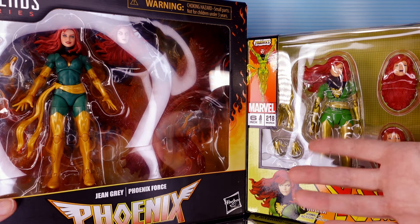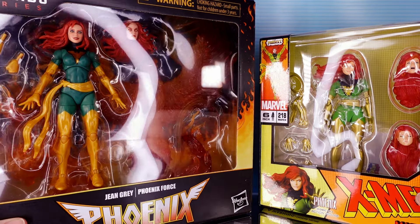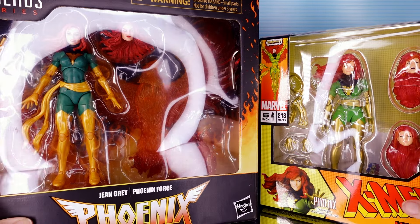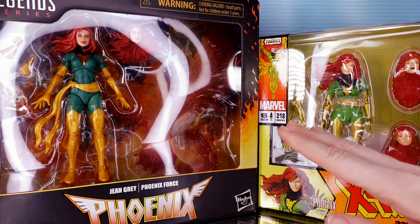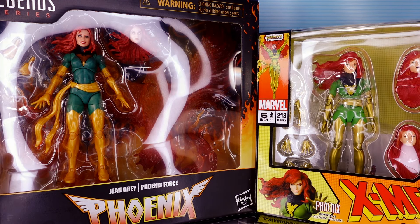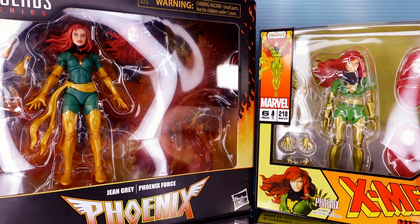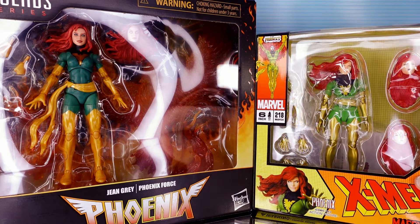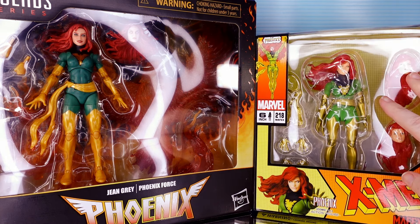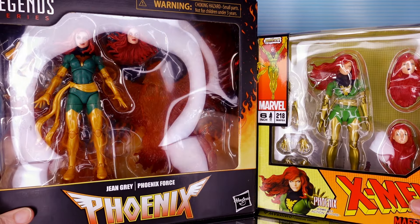I guess a battle royale has more than two people, but if Phoenix is a separate entity inside Jean Grey, that would mean this is four people. So obviously this Marvel Legends one is unique in that you also get a stand. This set will be about $50 or so depending on where you get it from. Mafex figures are typically of a higher quality — imports, higher quality plastic, better paint and articulation. So this figure can range anywhere from $70 to $100. If you import them straight from Japan they're cheaper, but then you have to pay for extra shipping, so in some cases it evens out.